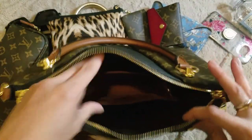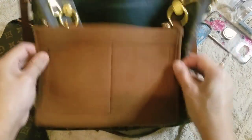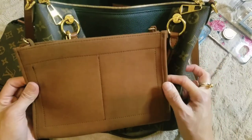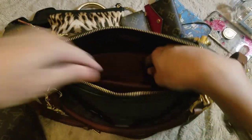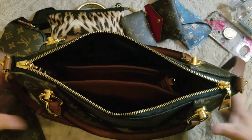Let me show you just how big the insert is. Like I said, this fits in the Toiletry 26. I like how it fits inside this bag because it's a nice height — when I stand it up in there it's not in the way of the zipper, but it still gives me organization and plenty of room to add other things.